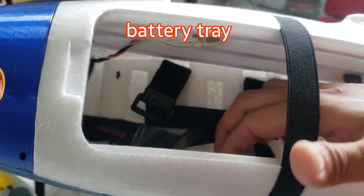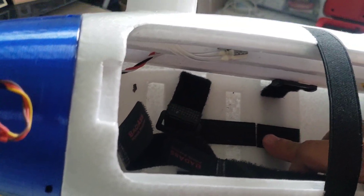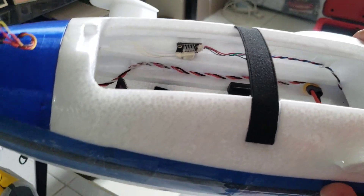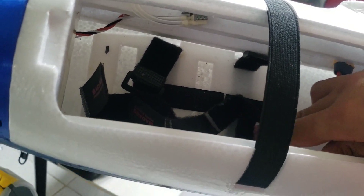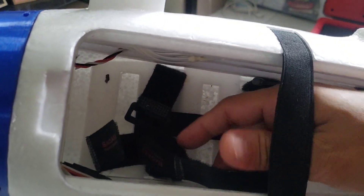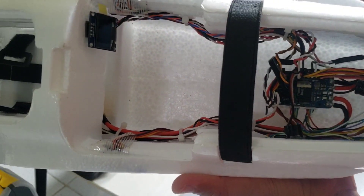You'll see here this 3D printed battery tray, which is meant to hold your battery pack. For some, putting velcro tape here is sufficient, but if you're flying with heavy packs like 6S 3T 21700 cells, then this battery tray holder will be a lot more helpful. You just have to add straps that are long enough to wrap around your battery.